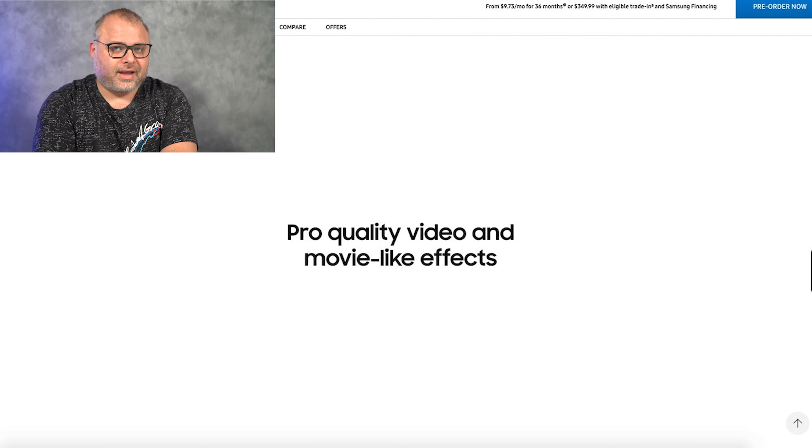If you remember, the S20 was littered with autofocus issues. I believe the laser autofocus is their solution to it. Hopefully that alleviates it — I'm going to be really excited to compare the two and see how they actually perform.